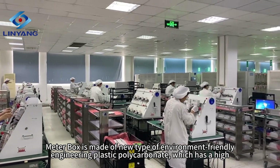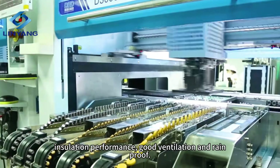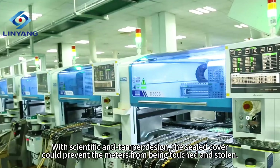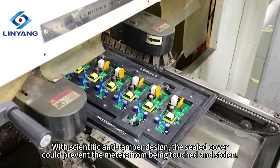The Meter Box is made of new type of environment-friendly engineering plastic polycarbonate, which has high insulation performance, good ventilation and rainproof. With scientific anti-tamper design, the sealed cover could prevent the meters from being touched and stolen.